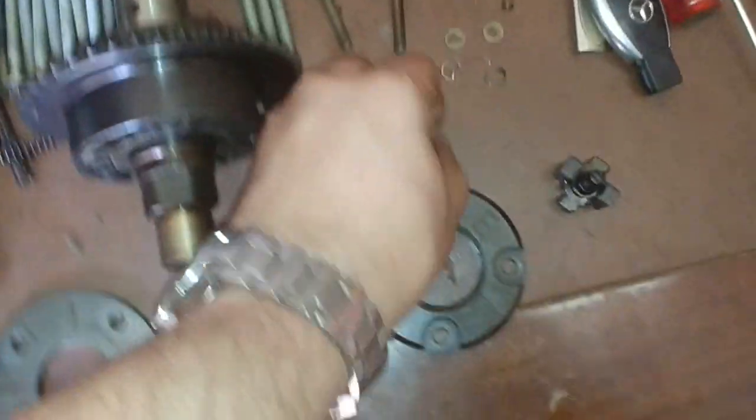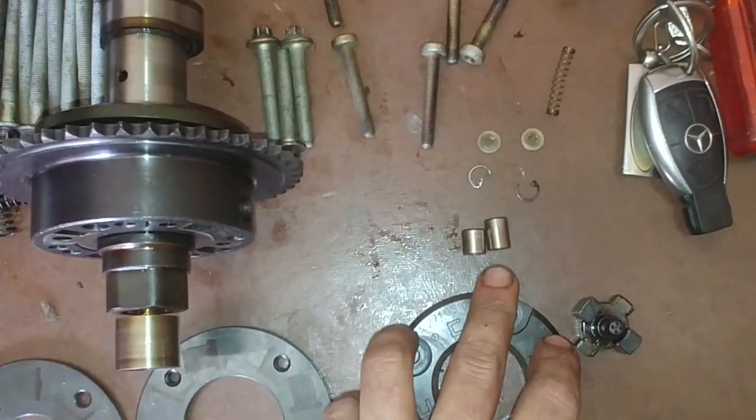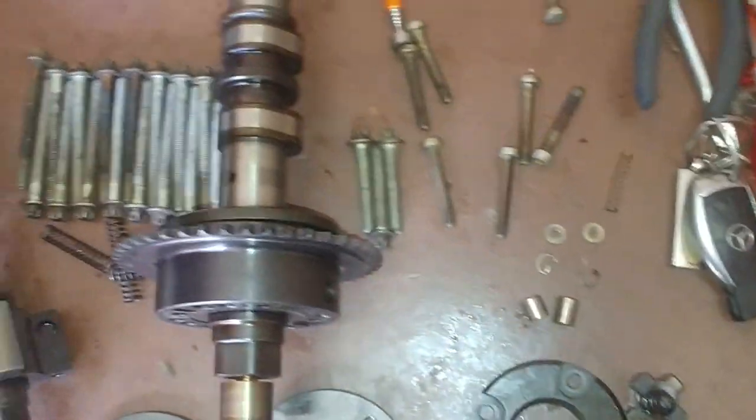Now there are two of these — one is a little bigger than the other. That is for your exhaust, and that's for your intake. Your exhaust pulley is a lot smaller than your intake. Your intake is obviously the main one that runs that.